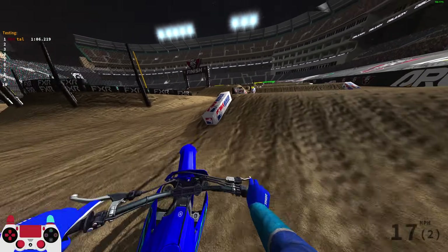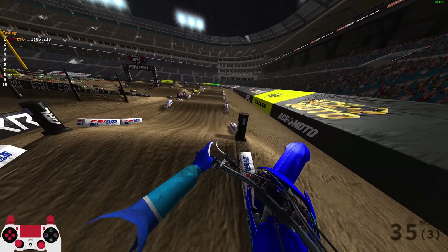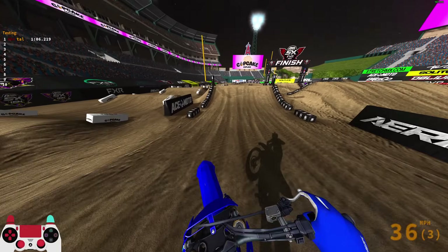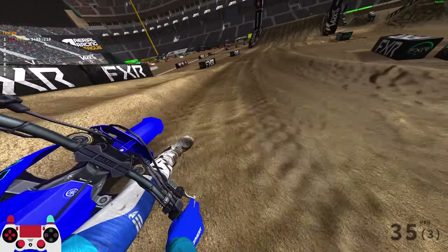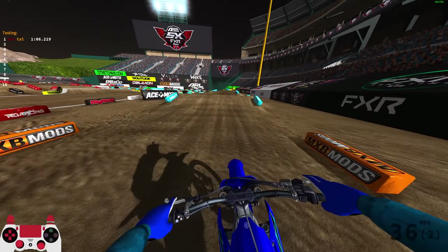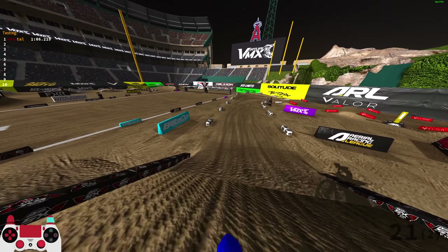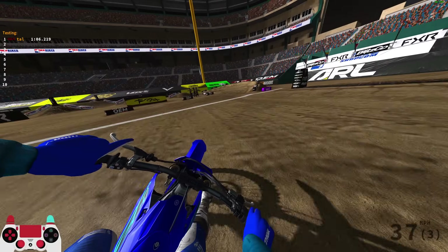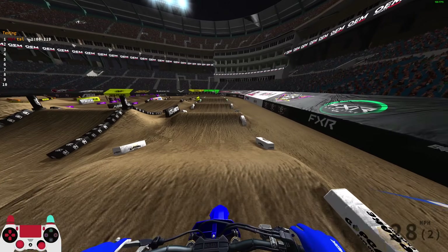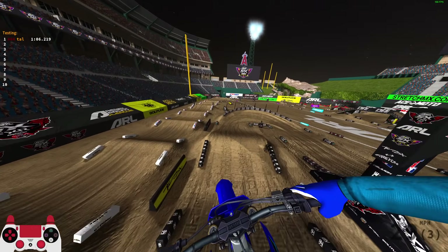As I get more used to it I'll improve. Trying second gear for the triple — felt fairly similar but didn't get a super good takeoff either. The triples on the 250 are a stretch, and I don't think that's ideal. The average player is not going to be hitting those triples — maybe once every five laps if they're lucky. But I wanted to test the highest difficulty scenario just to see if the bike can still do it, and it can, so it's not the end of the world.